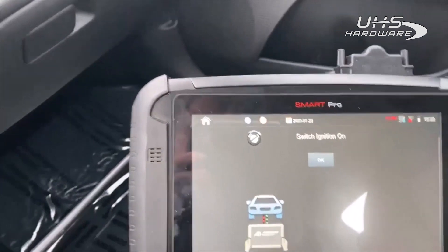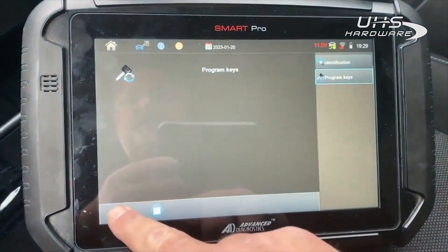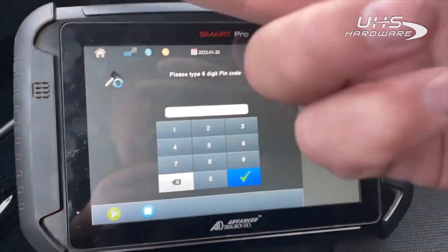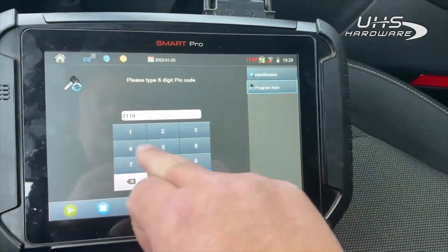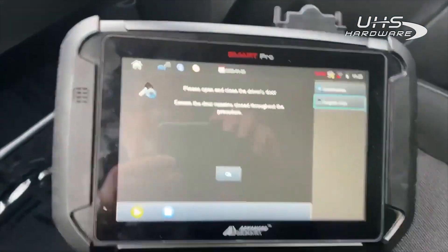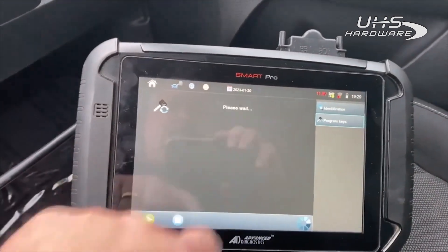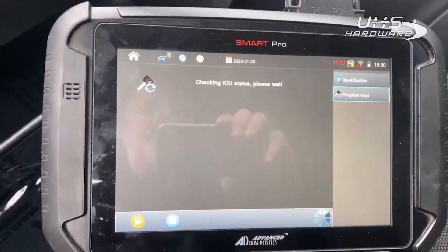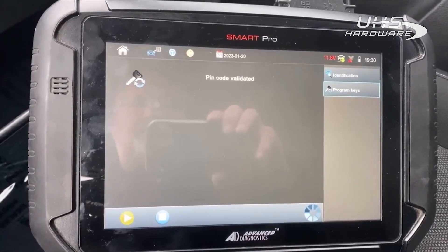Switch ignition on. Program keys. Yes, all keys will be erased. 711-946. We're going to close the door. Head code is validated.